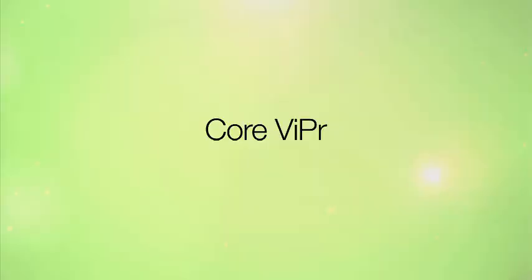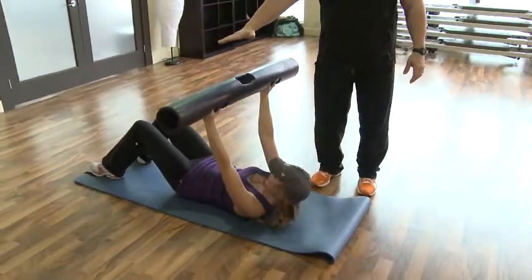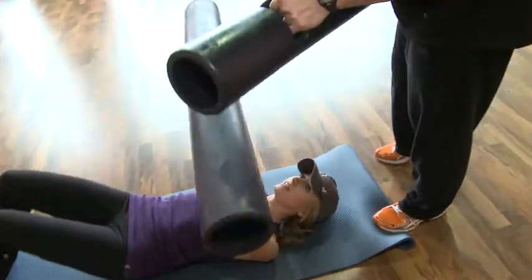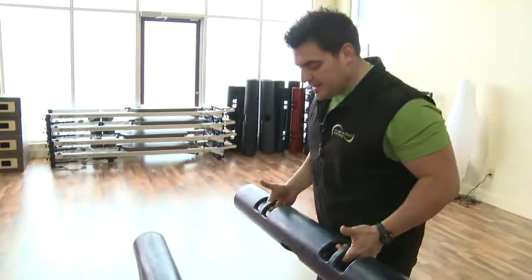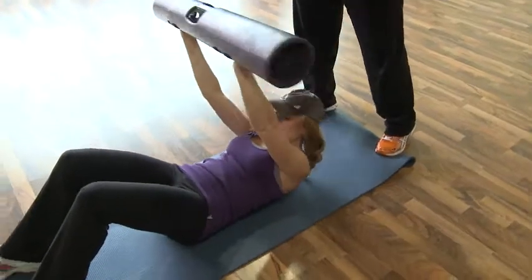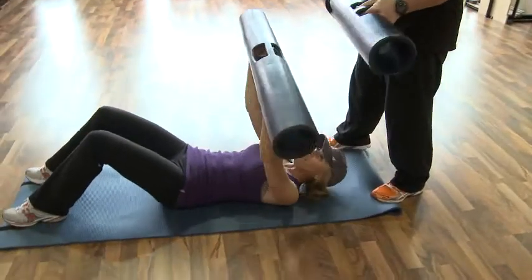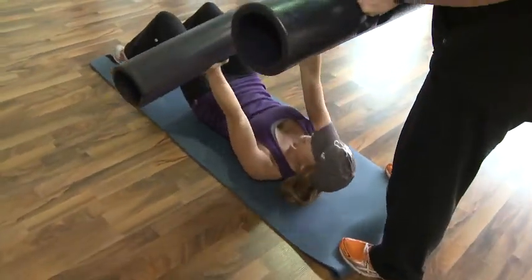I want to do this one. What I want you to do is just lift and touch my hand with the Viper — that's a crunch. Now we do a crunch, so go up. While you're doing that, I'm just going to be tapping the Viper to give you an extra overload. I'm trying, but you're knocking me down. So now I'm just offering you a different resistance.